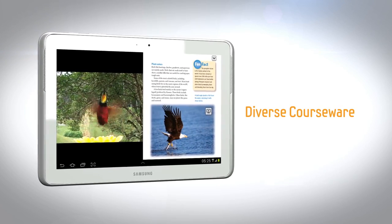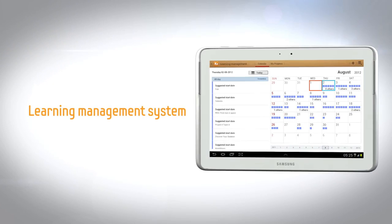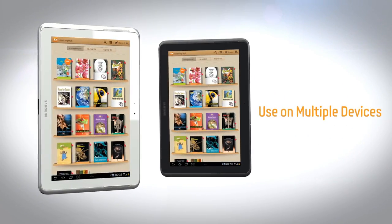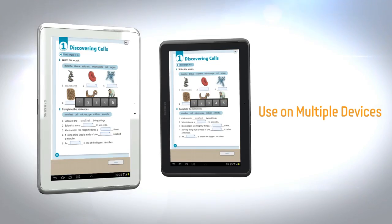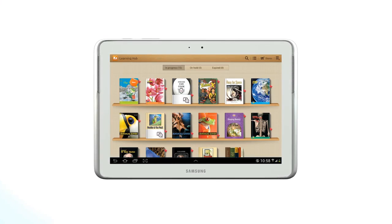The Samsung Learning Hub is an interactive educational solution that allows you to learn with your mobile device from anywhere. From students to adults, anyone can find learning materials that are customized for mobile devices and delivered on demand.